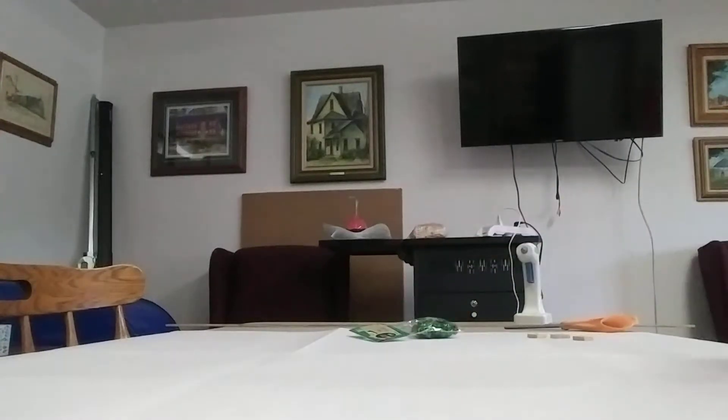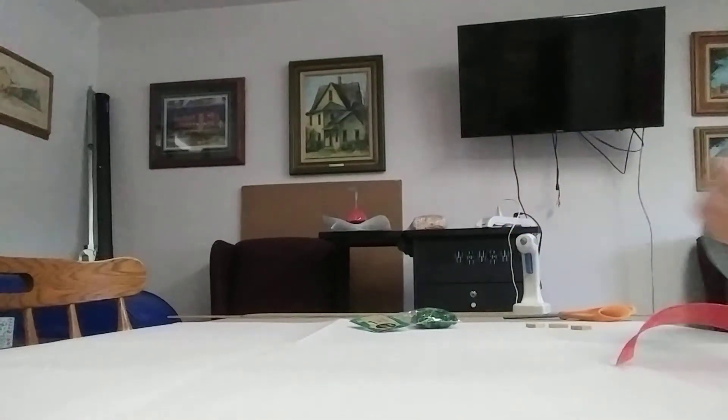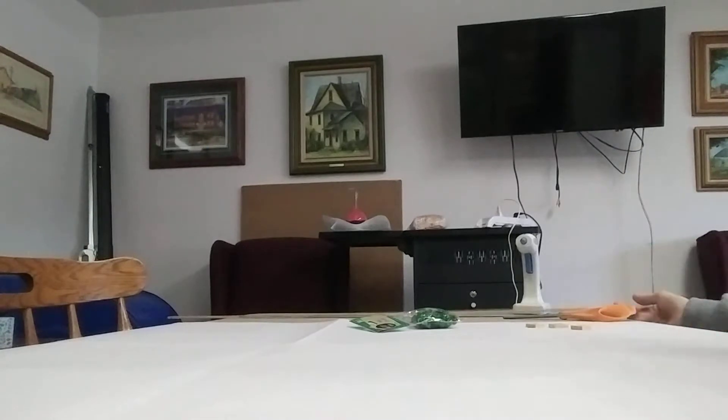All right, it's crafting time again folks. How are you today? We are going to do an ornament and this is kind of one of those you can do as you see fit.